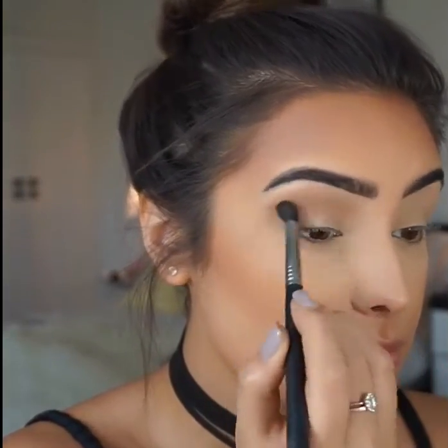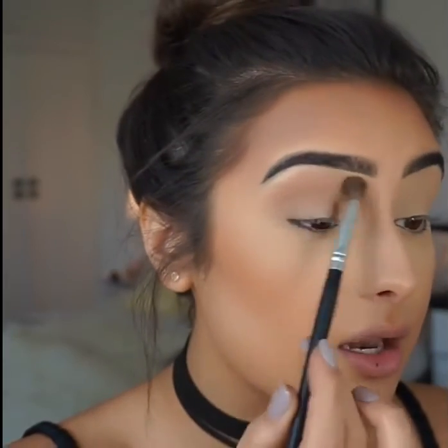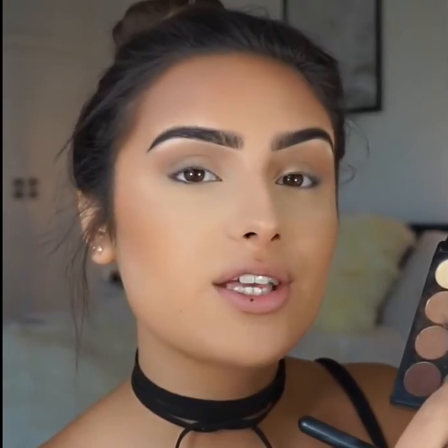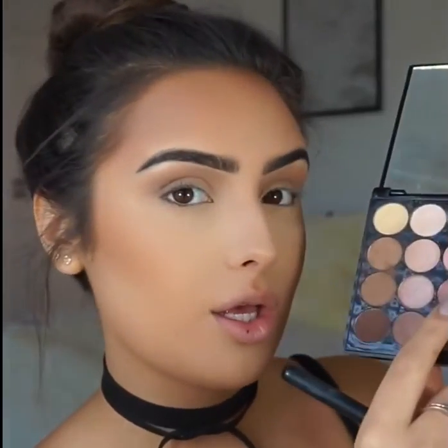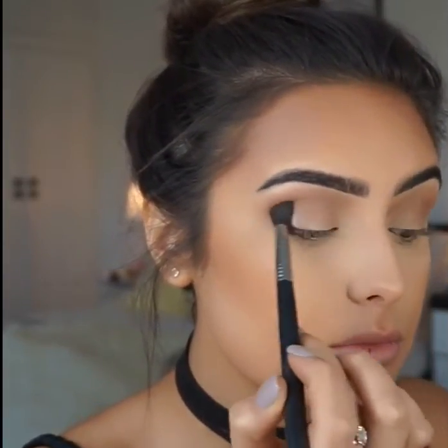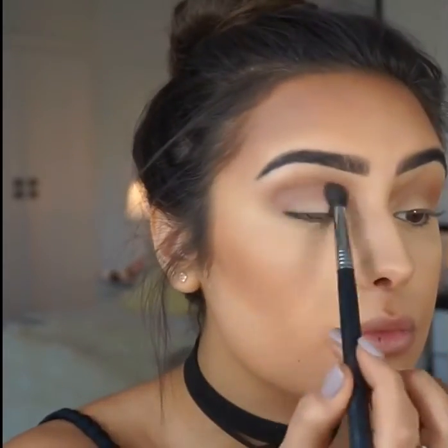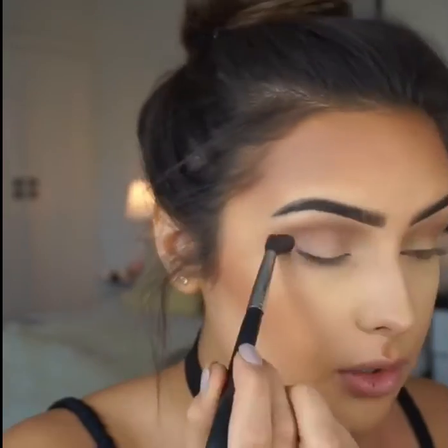I'm going to blend that color upwards, then get an angle blending brush and blend it in. With the same brush I'm going to grab this shade here and pop that on my crease, leaving a tiny bit of the transition color visible so I'm not dragging it all the way up. Don't be scared of going really thick on your lower lash line — we're doing this look really dramatic, so just do it.